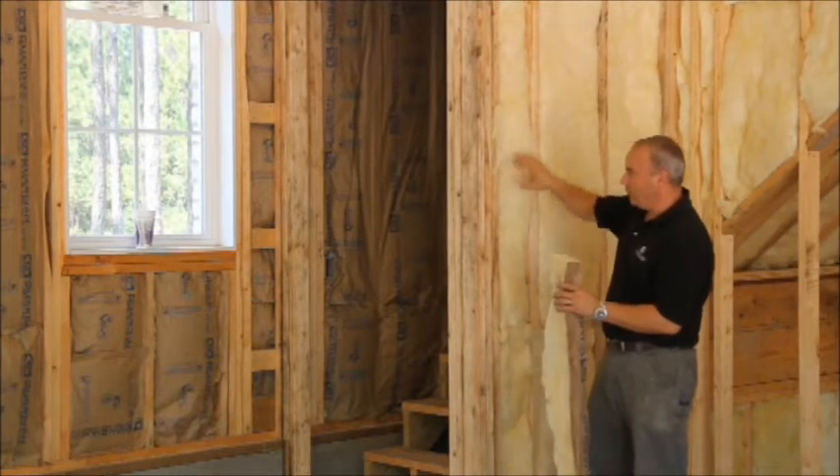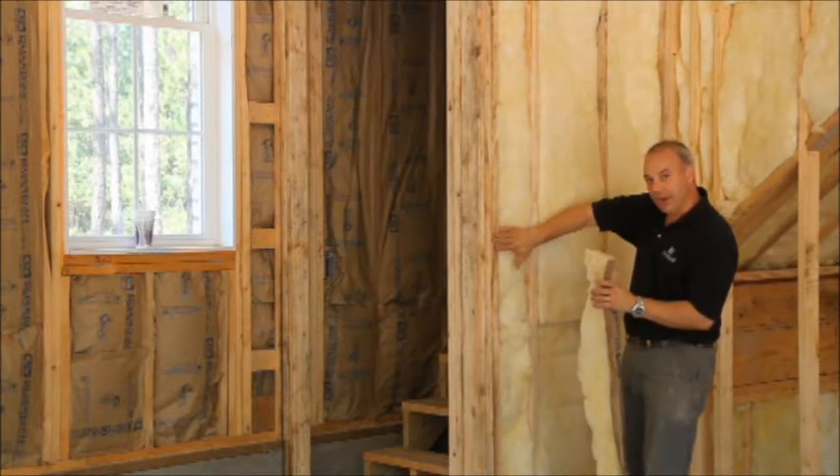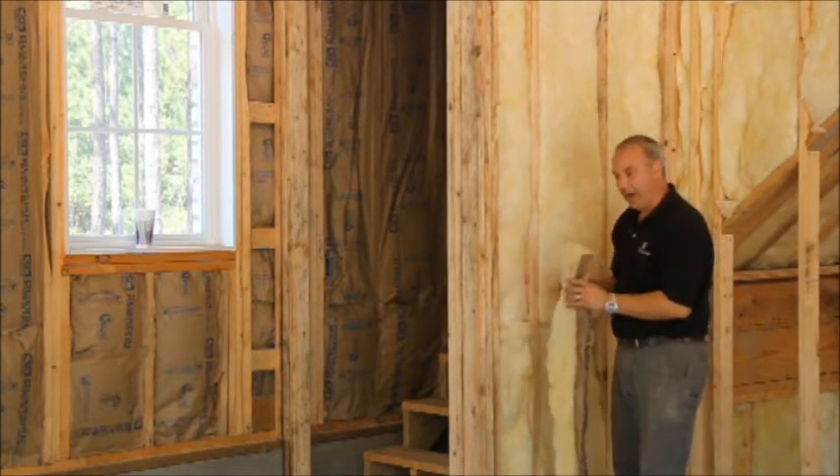The sheetrock will go on top of this wall here, which will actually create another air stop on the back side of the craft face.